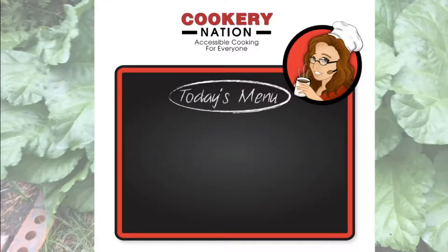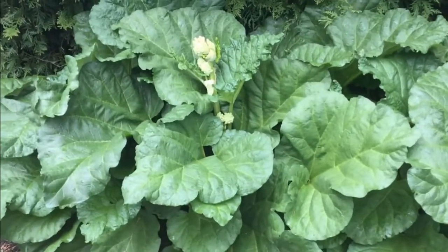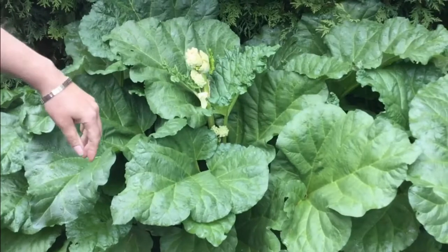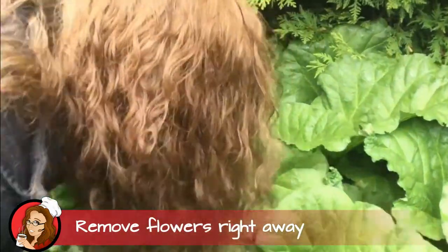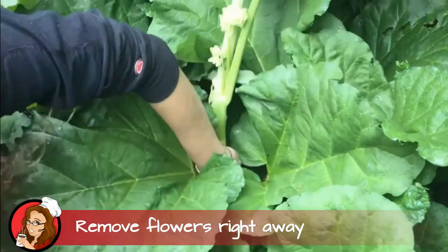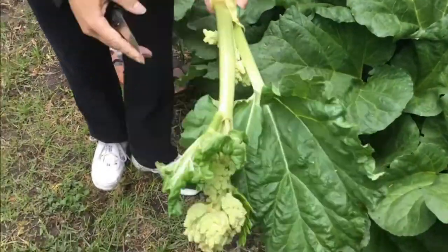Hey guys, Cookery Nation here. We're gonna talk all about harvesting rhubarb today. You're growing this beautiful patch of rhubarb in your backyard — here are a few things you need to watch out for. Find those flower buds and get rid of them all. They're gonna do is divert energy to the flowers instead of the stalks, so we're gonna get rid of them and throw them in the compost.